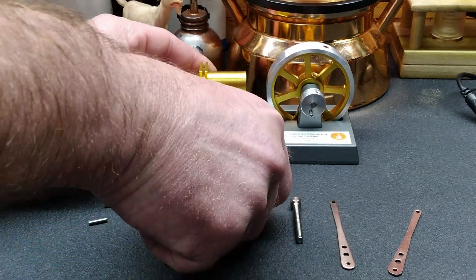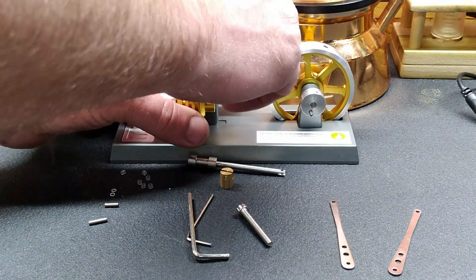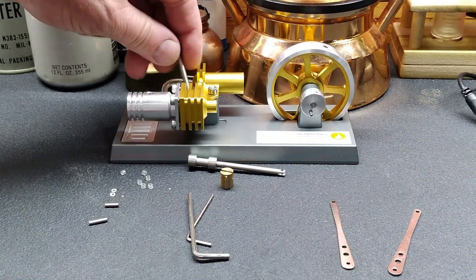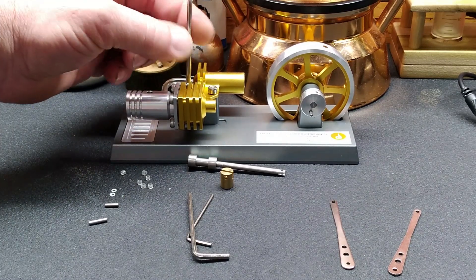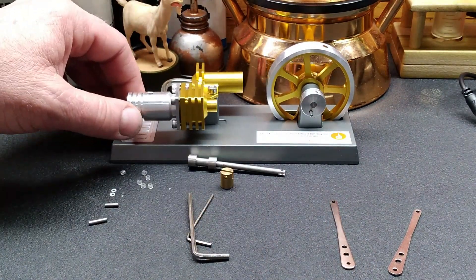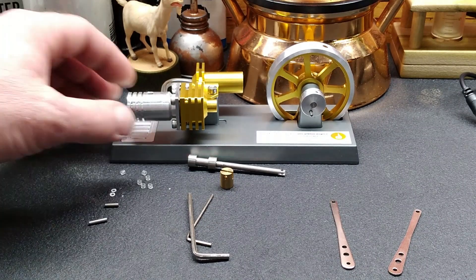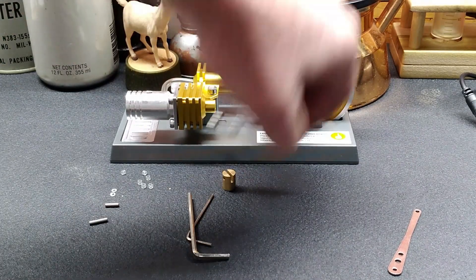We're just going to put everything together loose, just like I did on that one - make sure nothing binds up, everything spins free, and it works. This is probably going to be a fairly short video, but that's all right. We've got a new mat on here. That ongoing project was the economy engine - this thing was so stained up and dirty, might as well change it. That's assembled and loose. I need one of our rods - it's going to be our piston here.